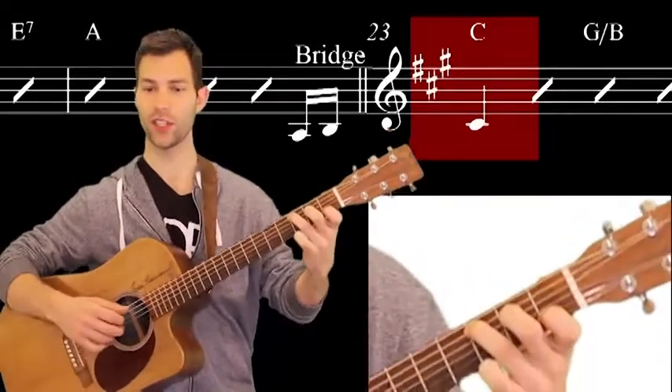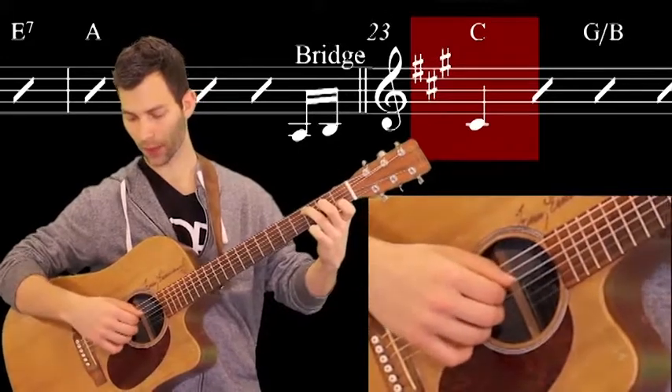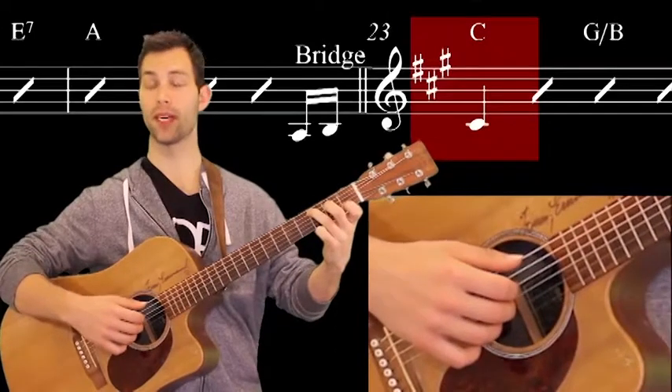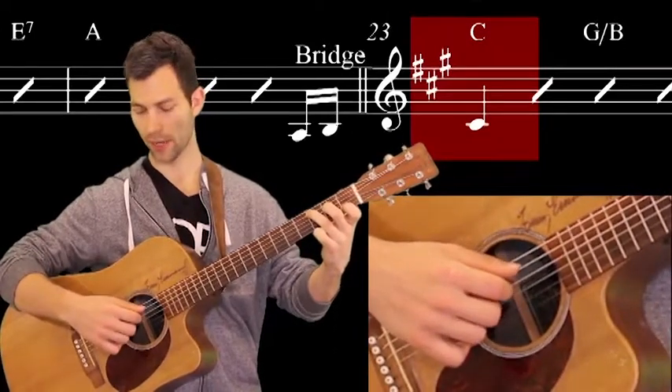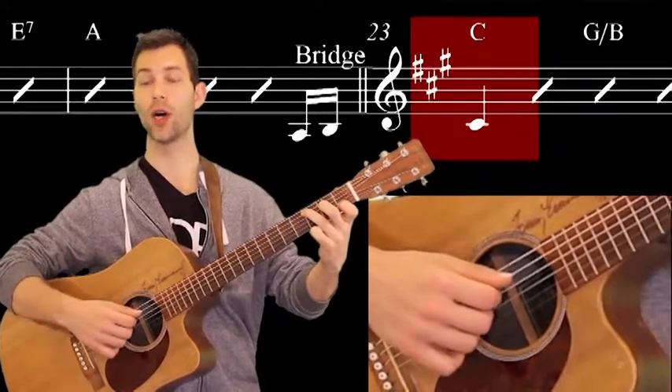This whole bridge section has a special picking pattern. We're going to play: bass — thumb, so P — then I, then M and A at the same time, then I. That pattern with all these chords.